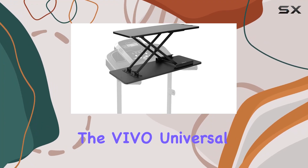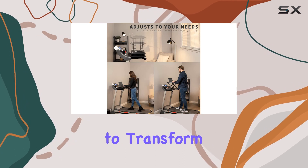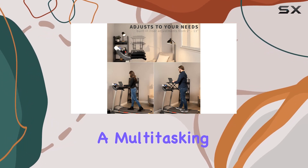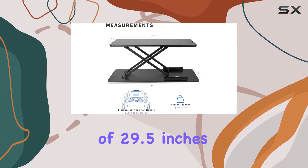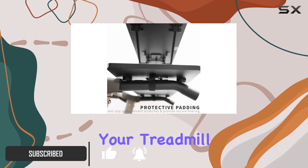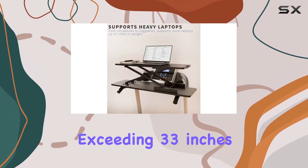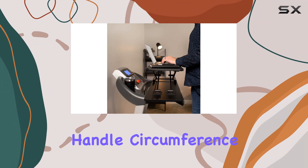Today, we're diving into the Vivo Universal Treadmill Desk Riser, a sleek solution designed to transform your workout routine into a multitasking haven. With dimensions of 29.5 inches by 11 inches, this desktop riser easily secures over your treadmill handlebars, catering to machines with an inside distance not exceeding 33 inches and a maximum handle circumference of 7 inches.